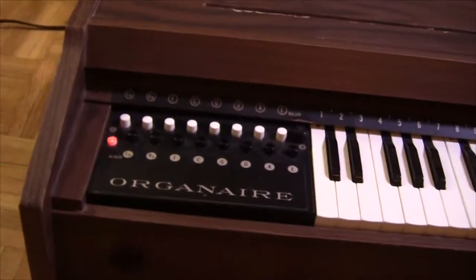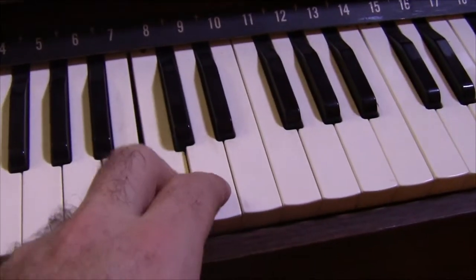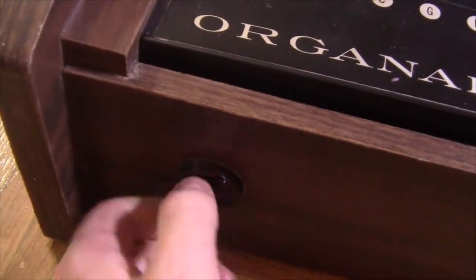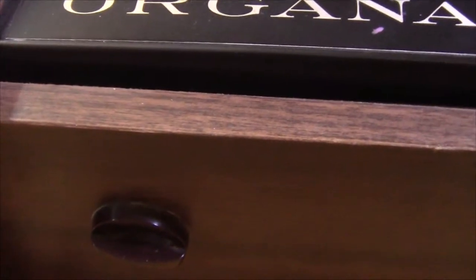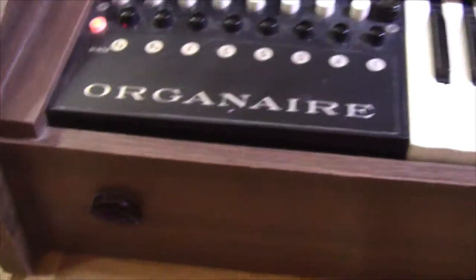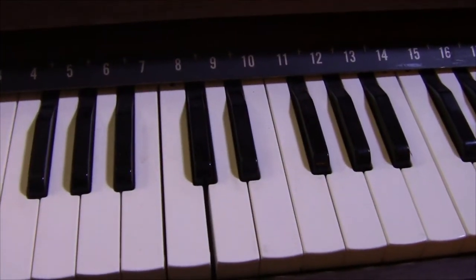Another feature the Organaire has is this little knob down here, which basically acts like a volume control. When you're pressing the buttons down that's fairly loud, but if you turn this knob the fan gets a little bit louder because you're releasing a little bit of air through a hole — it opens up a little hole in the side where extra air comes out. So when you press down the buttons it's definitely quieter.